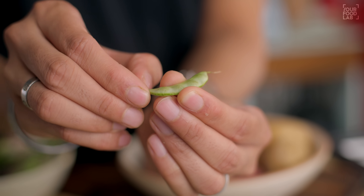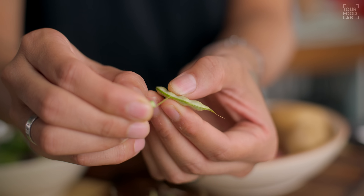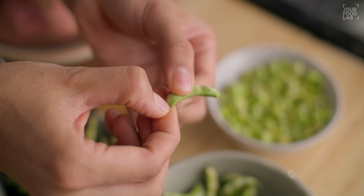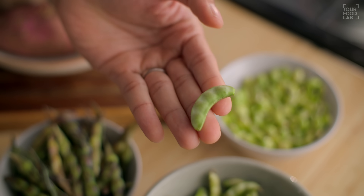For this recipe, I'm using the quantities specified. You should have about 150 grams of surti papdi and around 100 grams of beans. To prepare the surti papdi, you cut the thread from one side, then cut the tip from the other side and prepare the surti papdi. You have to prepare the surti papdi from these two ways.